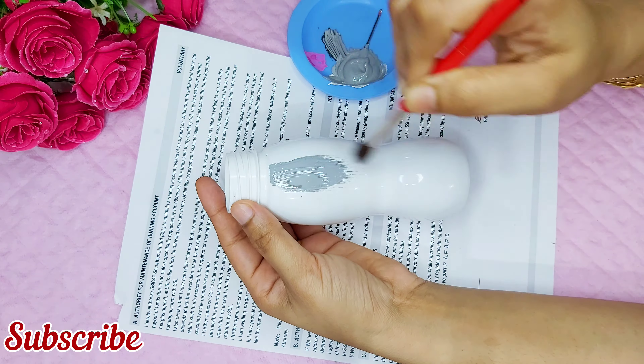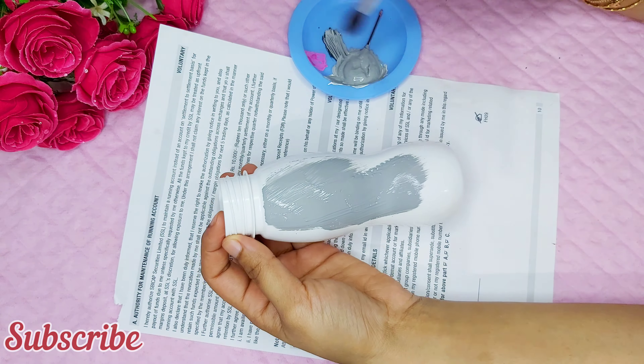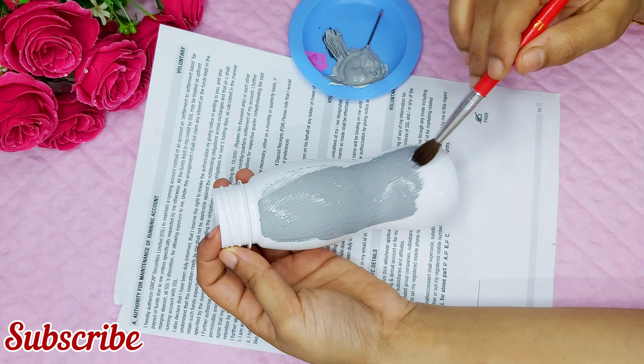Hello friends, welcome to Elna. Today we are going to make a plastic bottle. I am going to mix it with ash and white.